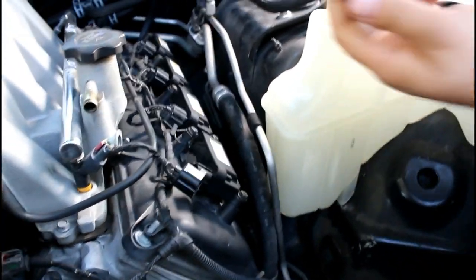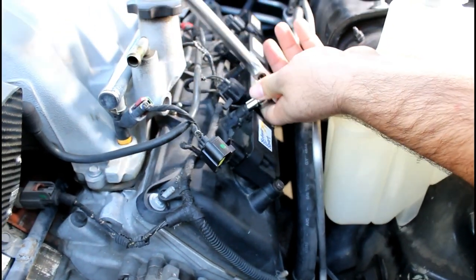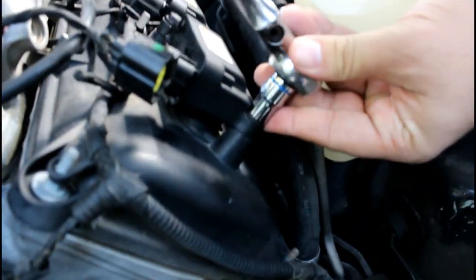First things first, disconnect that connector, remove the top bolt — may take a little effort to get that to break free — and then break the bottom one free as well.